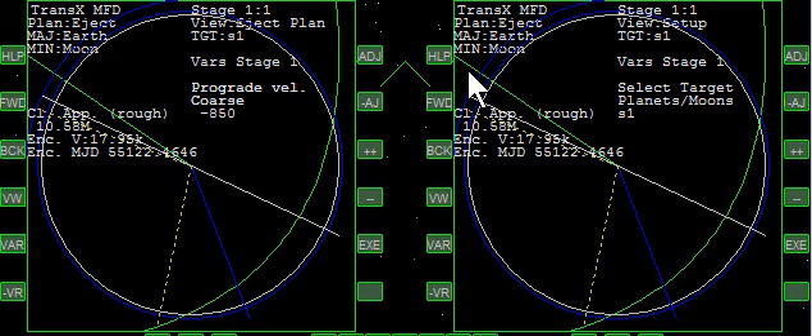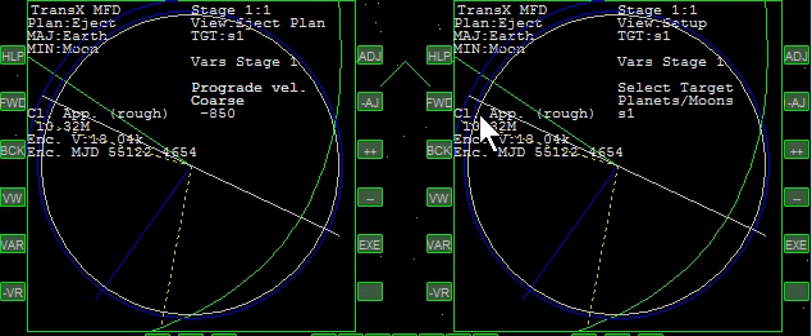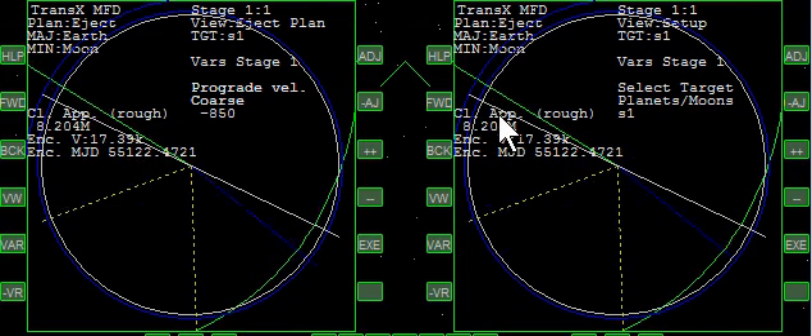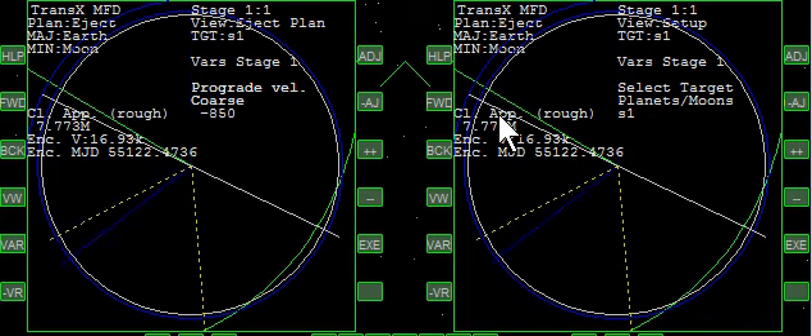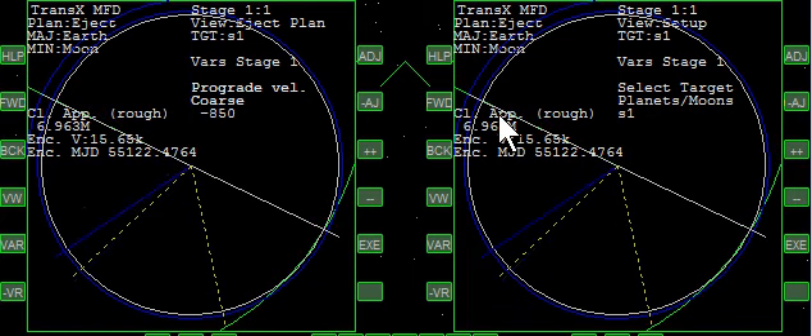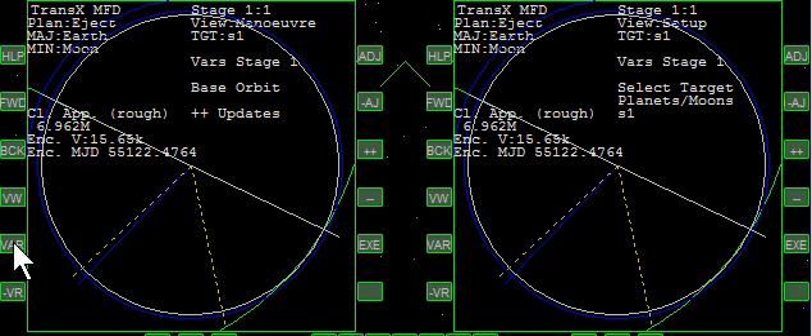I'm going to bring myself a little closer, and we'll be able to see when we line up with this axis. Remember we had set that up previously. When we're close to this axis we're going to do a mid-course correction. And that's pretty close.